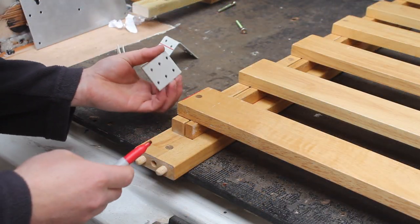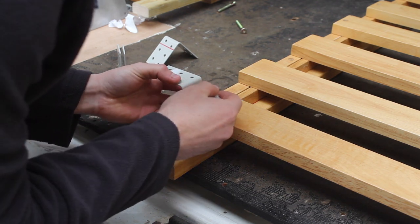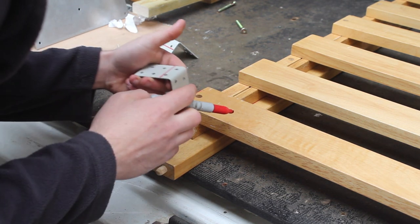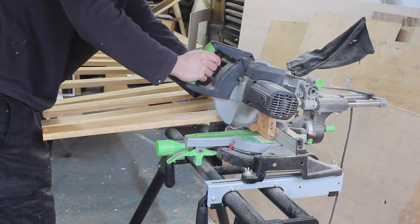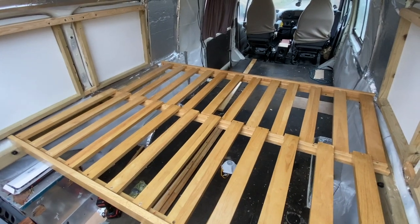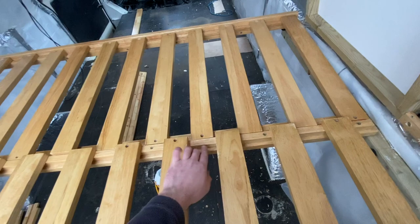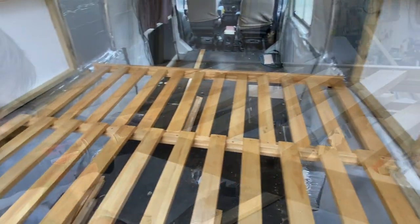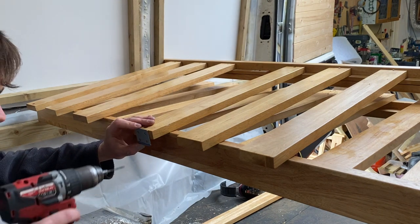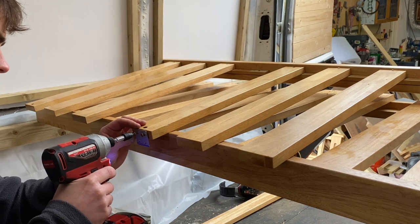I've got these angled brackets and I'm just cutting them down. So that's the bed in position roughly. I now need to screw all these bed slats to this beam here, making sure that the spacing is even. I'm now going to screw my brackets on the end of each slat.